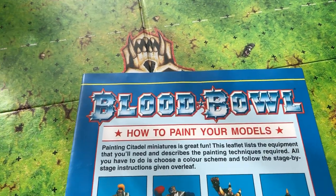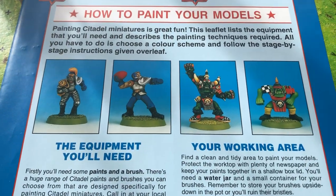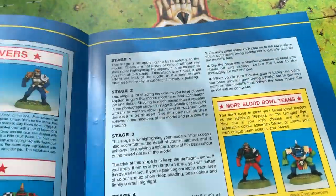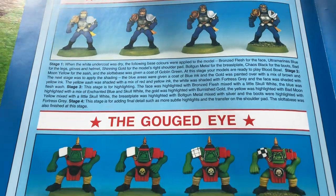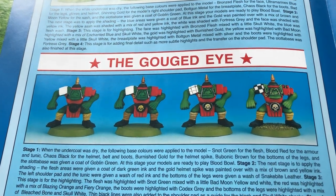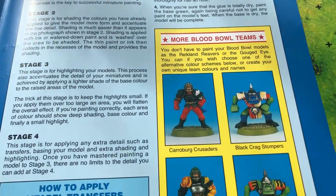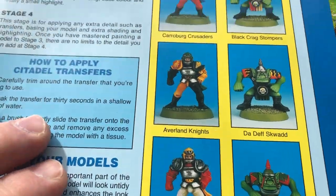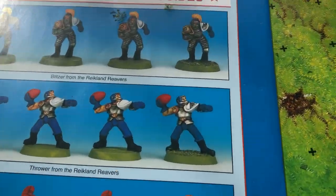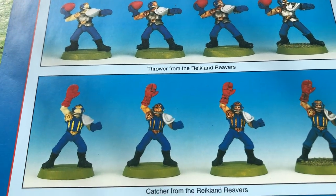This is nice - a little 'how to paint your models in Blood Bowl' section. Paint guides are always nice when they're included in games. It's showing you different color schemes you could paint up your orcs and humans, and then stage-by-stage guides. We'll have a look at the miniatures in a second.